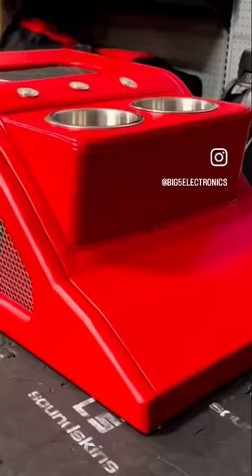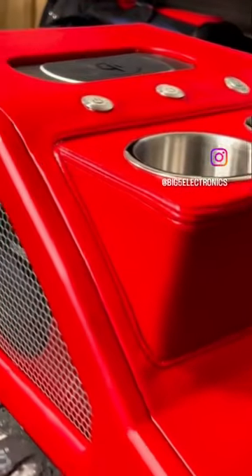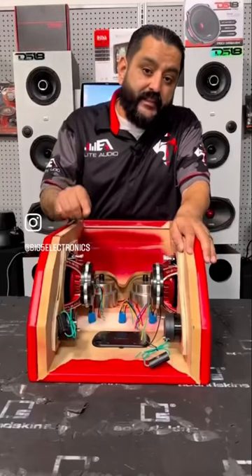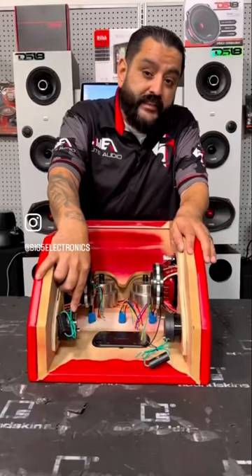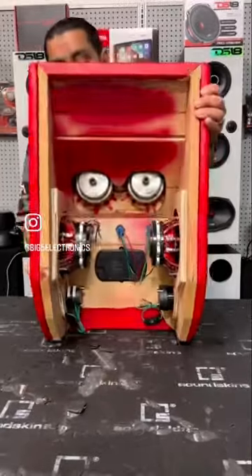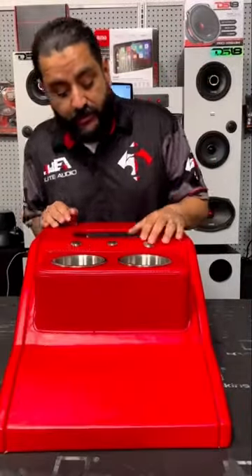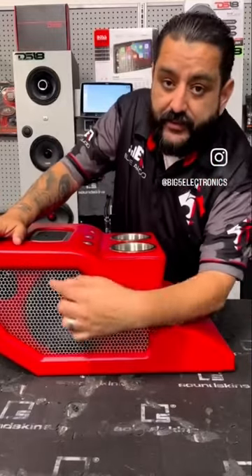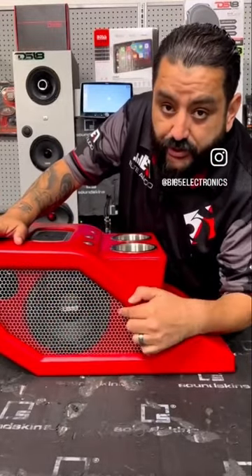If you think the inside looks impressive, check out the outside. Our good friend from MK Car Wash brought in his center console, and we loaded it up with some DS-18 Pro Neo 6.5s and some DS-18 horn tweeters. Check it out — it has two cup holders, it has three buttons. On the side it has the mesh grill, and as you can see, it has a 6.5 shooting that way and the tweeter shooting that way.